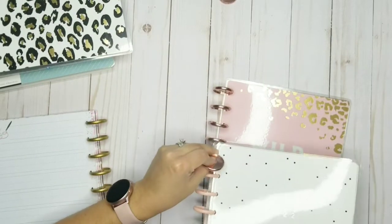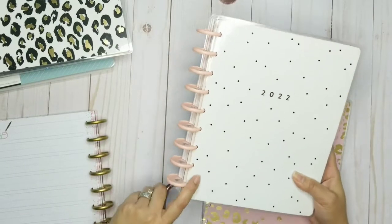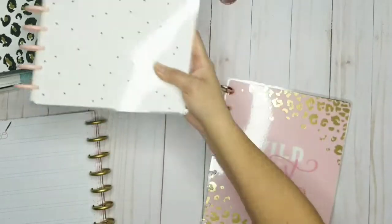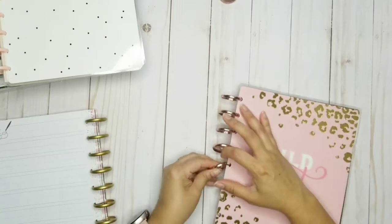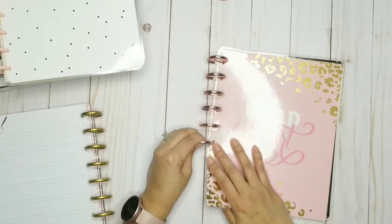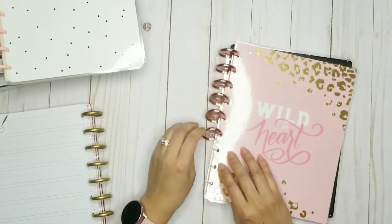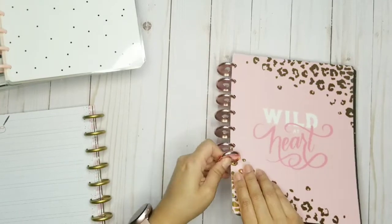I was thinking about putting these discs on here, but I'm really feeling this baby pink — I've never really had that. So I'm going to go with this for now, and I can always change that later on.